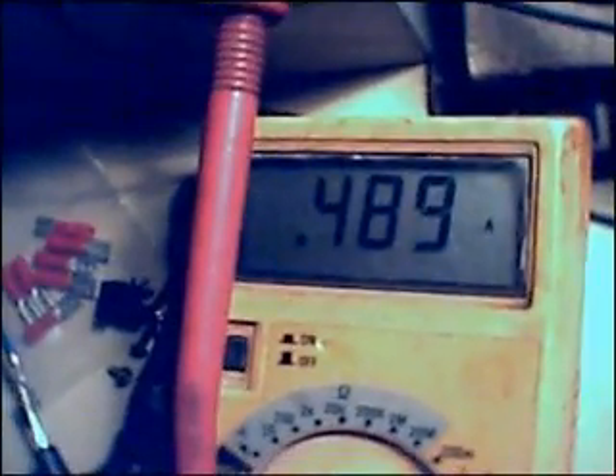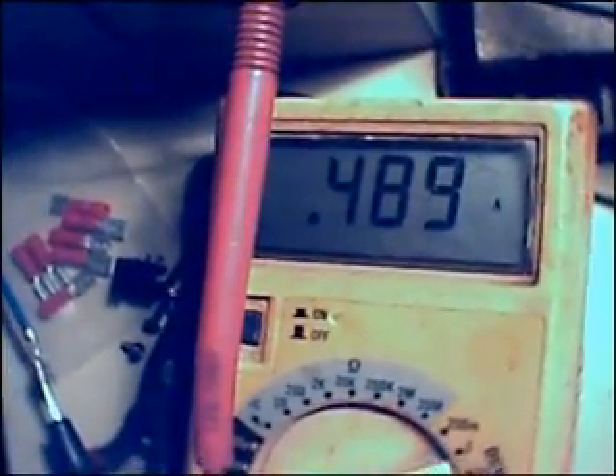Hello again YouTube. Since my last video I've been thinking and looking and talking with some of my electronics guys, and some really useful comments on the last video from everybody. We're currently drawing 490 milliamps, which is less than what we were running before — over 500 milliamps, 560 milliamps.